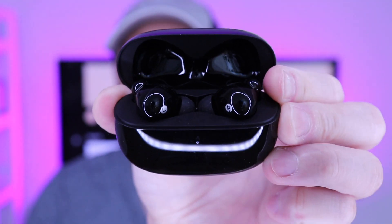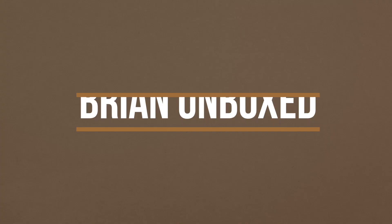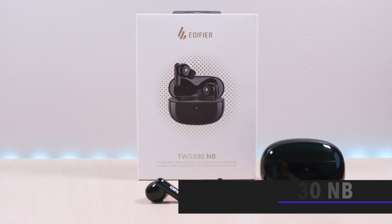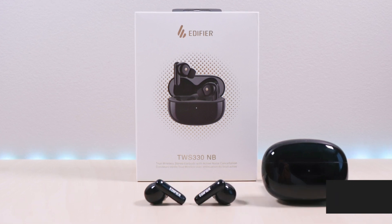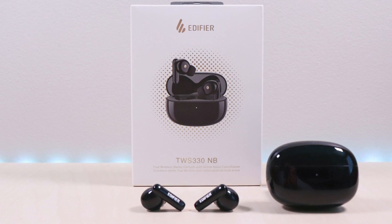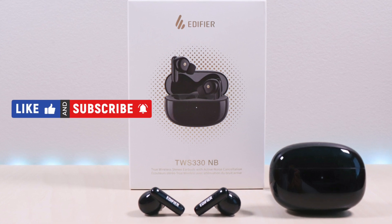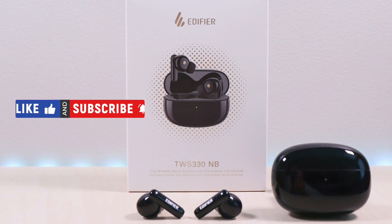Welcome to Bryan Unboxed. These are the Edifier TWS-330NB. I will go over specs, features, provide music and microphone samples, then give my thoughts. I have included the link in the description below for the product. If you're new to my channel or have been here before, thanks for taking the time to watch. Also don't forget to like, subscribe and enable notifications so you don't miss out on future videos. So let's take a look.